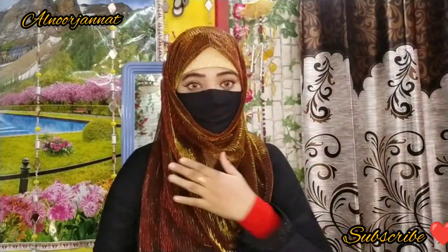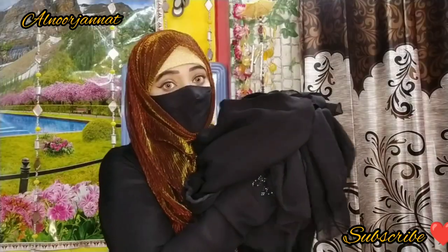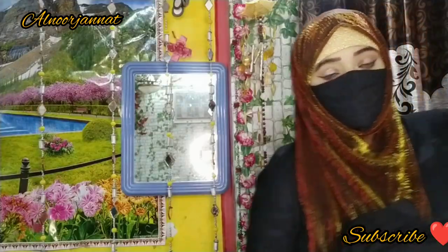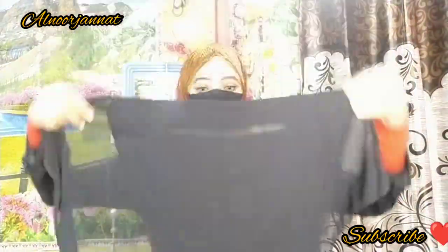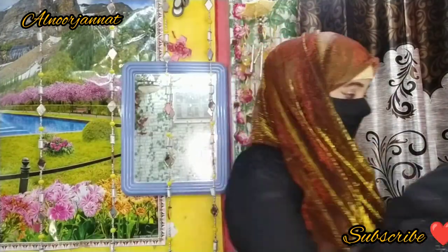Hey guys, welcome back to my channel. Today's video is a nose piece collection. I have selected many full videos and uploaded them so you can check them out. You can find purchase links in the description box directly — if you want a nose piece or a nakaab. If you liked the video, like and subscribe.